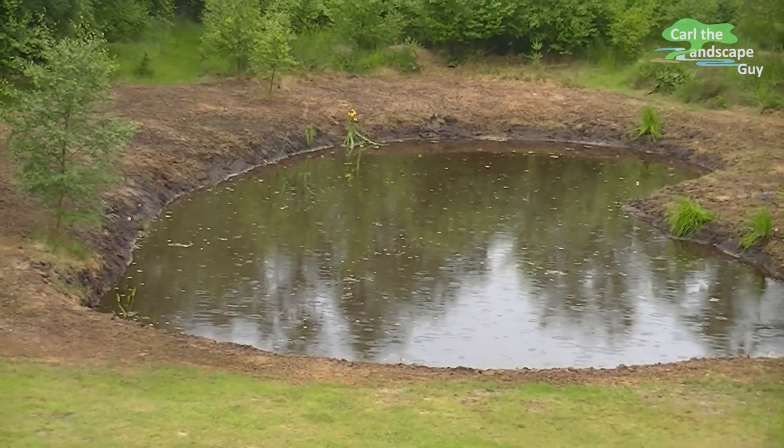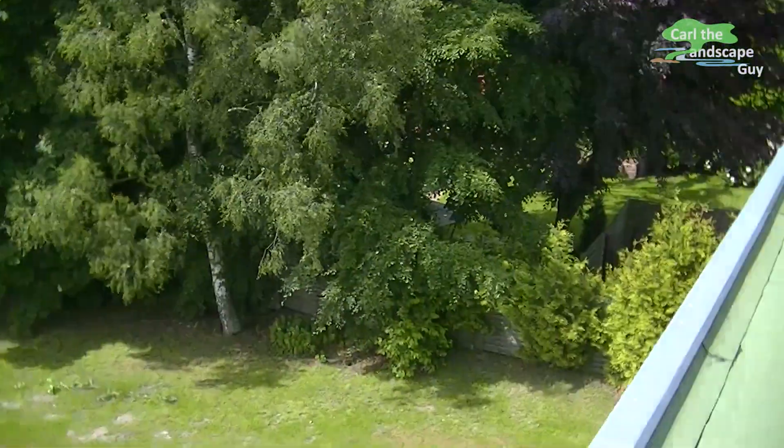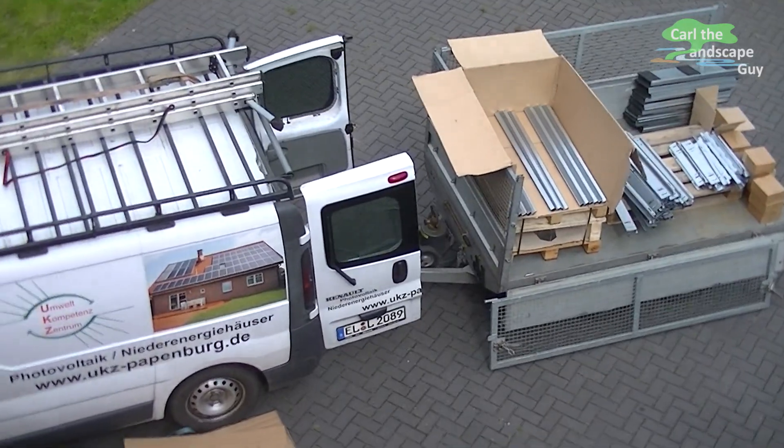Oh, by the way, there you see the natural pond from some of my videos. If you're interested in watching pond and waterfall building videos, make sure to check out my channel.